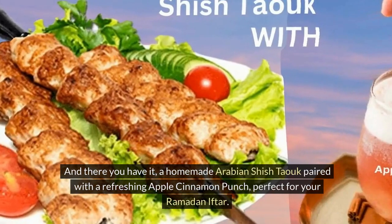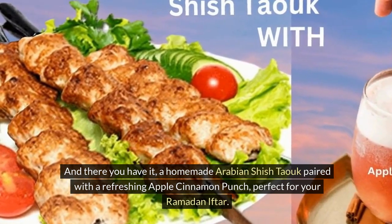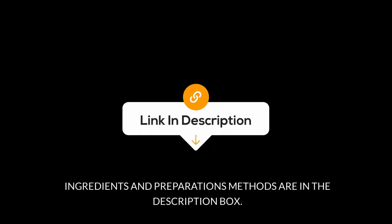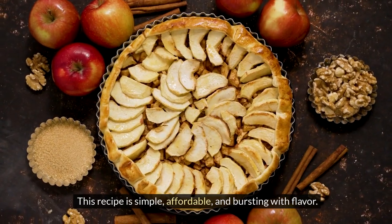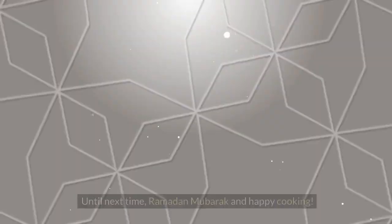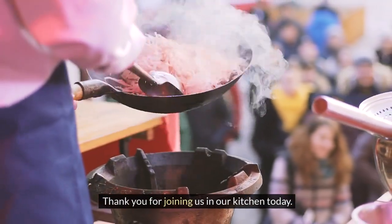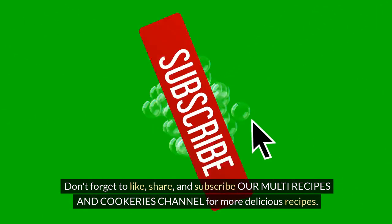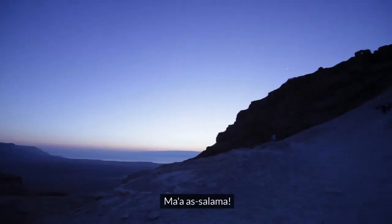And there you have it — a homemade Arabian shishtawuk paired with a refreshing Apple Cinnamon Punch, perfect for your Ramadan iftar. Ingredients and preparation methods are in the description box. This recipe is simple, affordable, and bursting with flavor. Give it a try and let us know how it turns out in the comments below. Until next time, Ramadan Mubarak and happy cooking! Thank you for joining us in our kitchen today. Don't forget to like, share, and subscribe to our multi-recipes and cookeries channel for more delicious recipes. We'll see you in the next video. Maasalama!